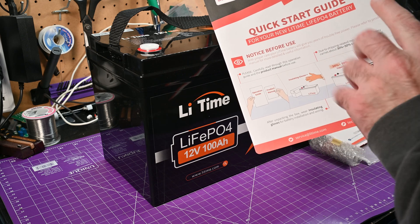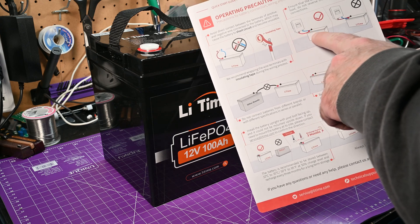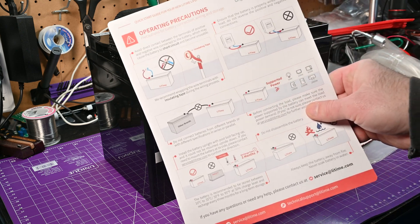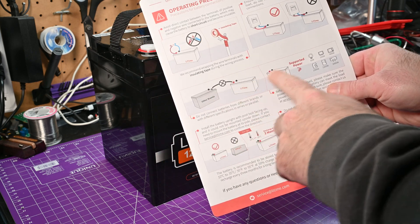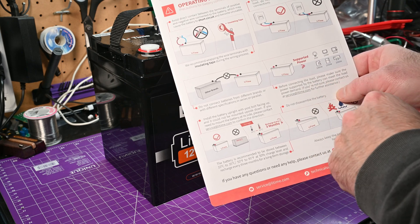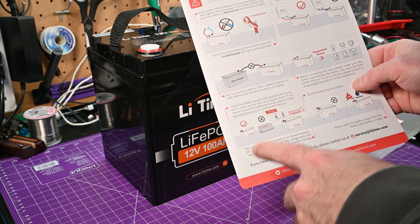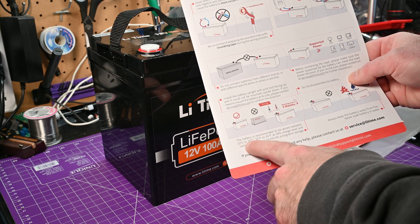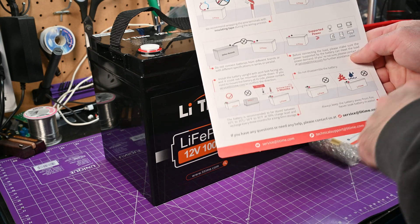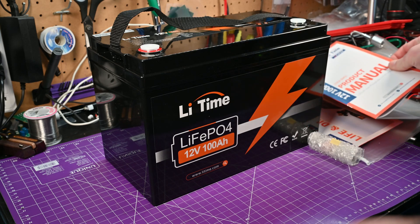It'll be shipped at about 30% to 50% capacity — we're going to check that because we're going to charge it up. They say don't short, don't cross the cables, and don't install reverse polarity. Don't connect with other brands. Make sure the power supported by the battery can meet the power demand. They say don't open it, don't put it in fire, don't put it in water. This thing is probably going to live on my boat, but in a battery box, so I think it'll be okay.